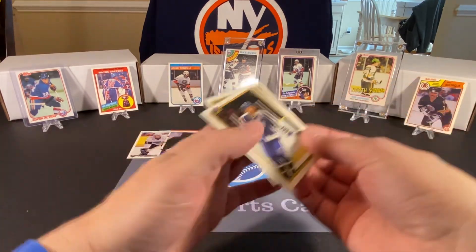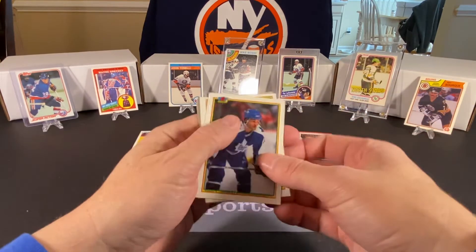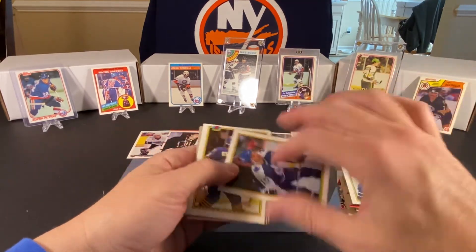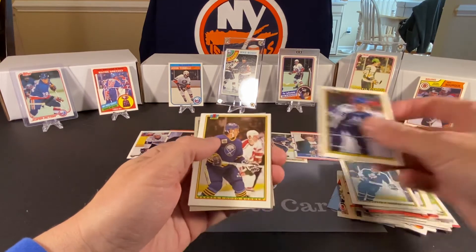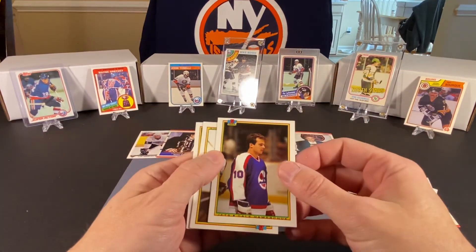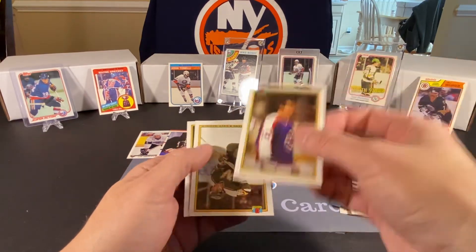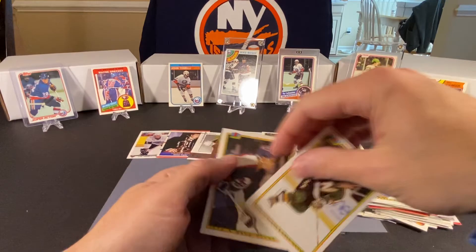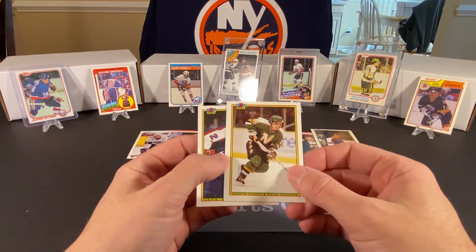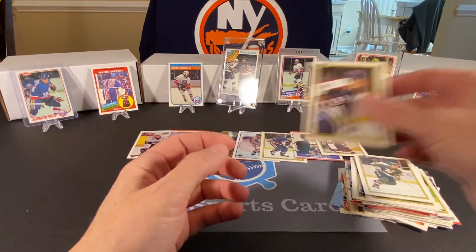Wendell Clark — he was a real good player. Lou Franceschetti — I remember his days with the Capitals. I don't remember him moving on to the Leafs. Doug Bodger. This box was definitely loaded with 90 Bowman. Dale Hawerchuk — we could put him up there, he's in the Hall of Fame. He was a real good player. I keep hoping I'll pull his rookie card when I open the 82 packs. Dave Gagner — he was quite good. And Dave Ellis.